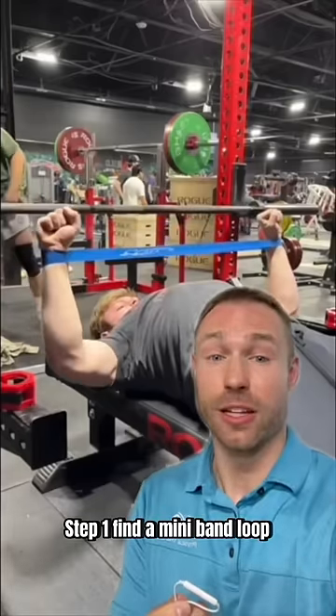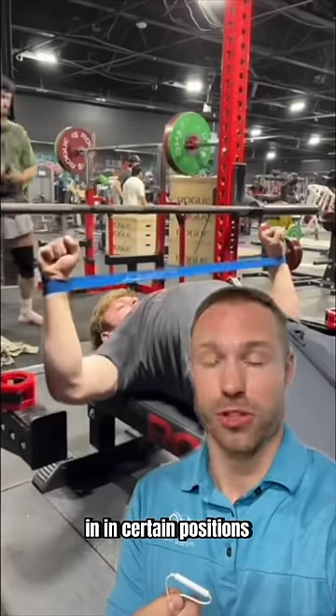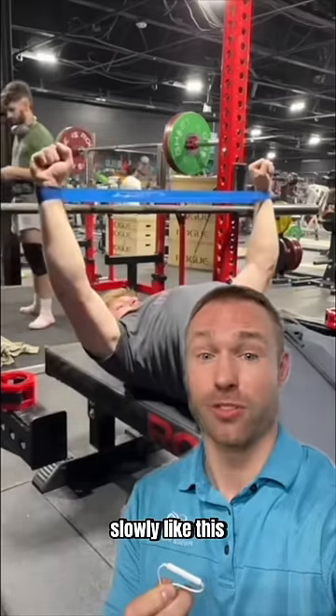Step one: find a mini band loop and perform some very slow tempo bench press. You can add pauses in certain positions if you feel any pain or you're not as stable — five to ten reps slowly like this.